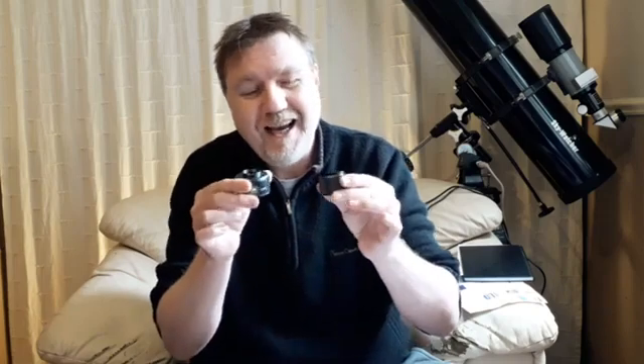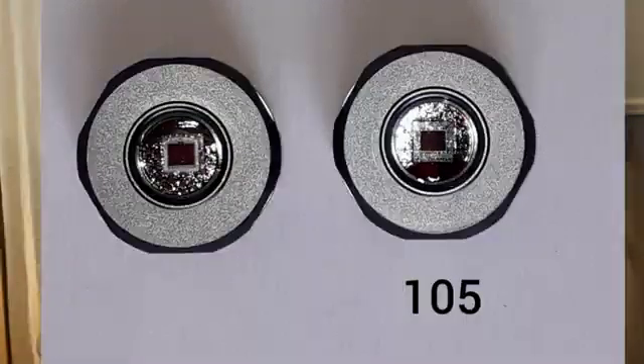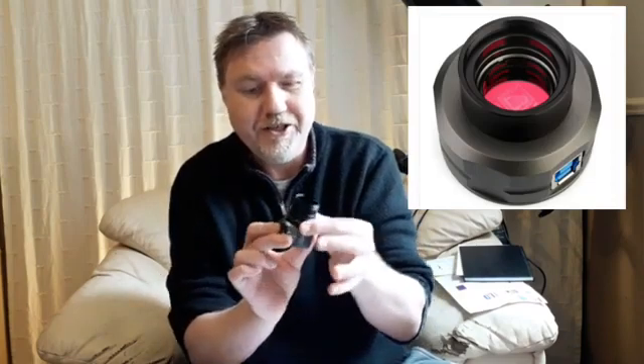You may have noticed there are no nose cones on these two cameras - I took them off to get some close-ups of the image sensor and forgot to put them back on. All a nose cone is, is something that screws onto the camera body and lets it slide into your focuser.